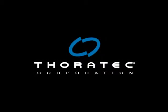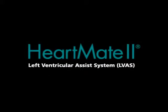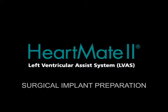Welcome to the HeartMate II Left Ventricular Assist System Surgical Implant Program. This section of the program will provide an overview of the steps involved in preparing for a HeartMate II Surgical Implant.